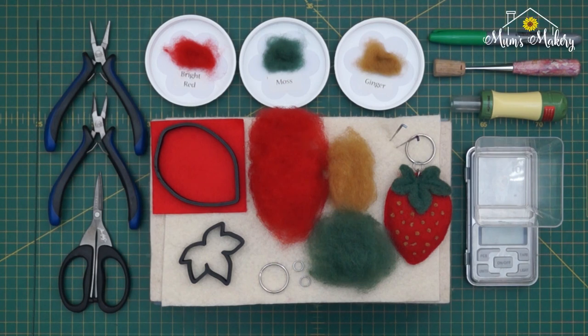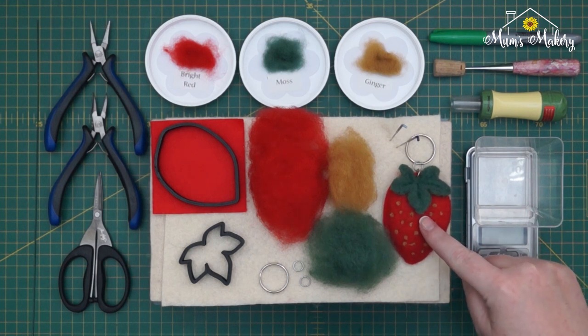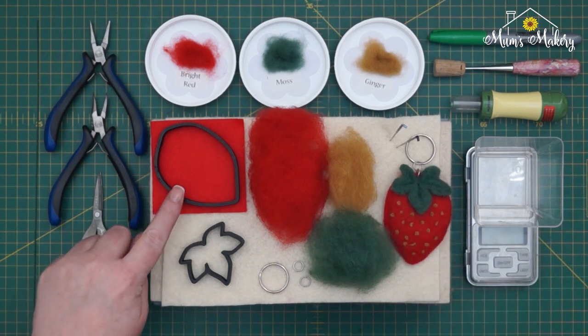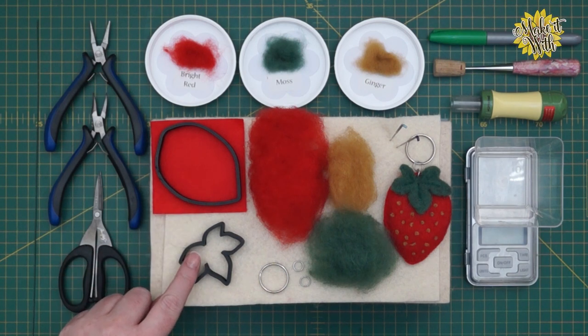Hi guys, thanks for joining me. In this tutorial we're going to be doing a Make It With, and we are going to be making a very strawberry. We're going to be making it with the large beech leaf template and the small ivy template. I'll quickly run through tools, equipment, and all the bits that you need, and then we'll jump straight in and get the project started.